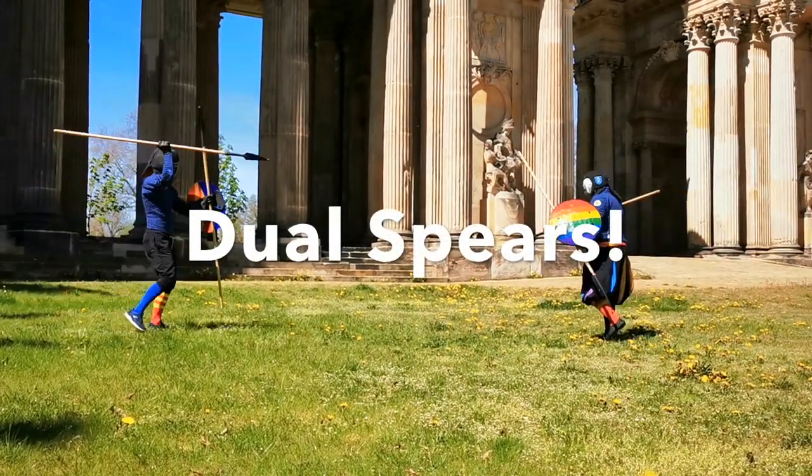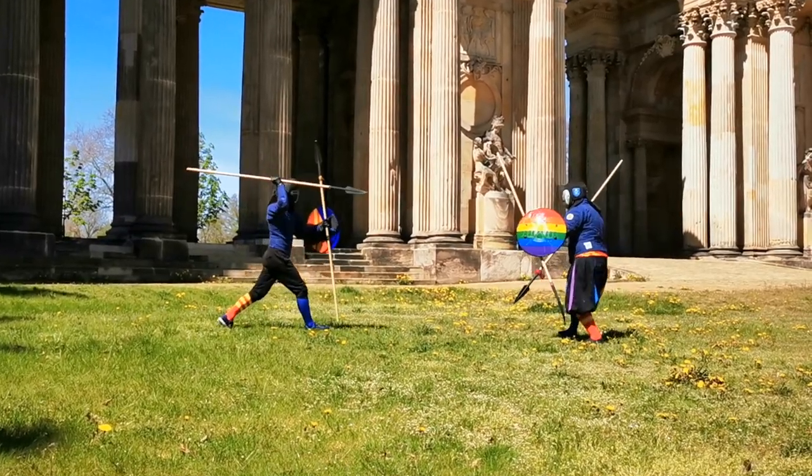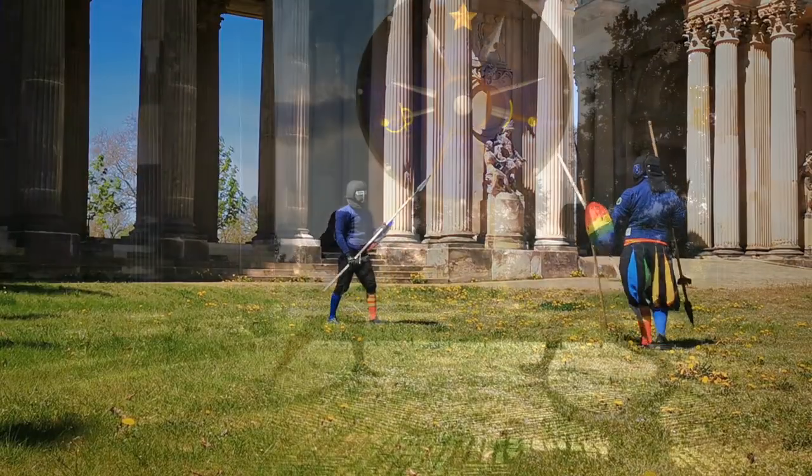In our next episodes of this series, we will take a closer look at dual spear wielding and the overhand's main advantage — the throw. So stay tuned, and until then, get up and enjoy your training.